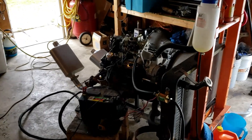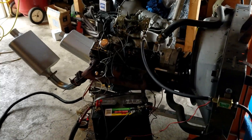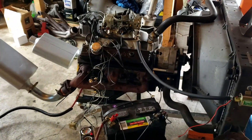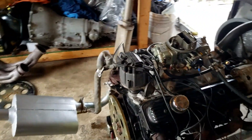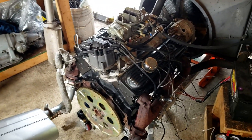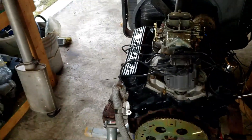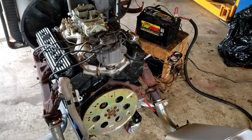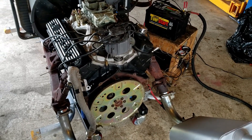This is a 350 Vortec out of a 2500 series van. I paid $250 for this engine. It has new rings and rod bearings in it. It is a 4-bolt main 880 block. It has the stock rockers on it. I need to put longer slot rockers on it to get more RPM out of it. I think if it runs to 6,500 RPMs, it's going to outrun the engine.